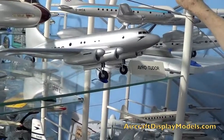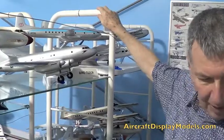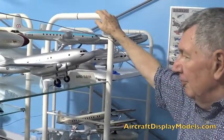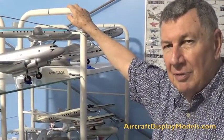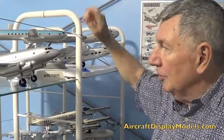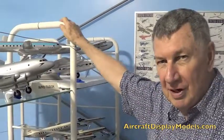In January 1947, Princess Elizabeth came to Heathrow and she christened the first Tudor that was destined for BOAC, 'Elizabeth of England.' It underperformed so badly they eventually cancelled the order. I wouldn't be surprised if that was the model that was used during the ceremony.